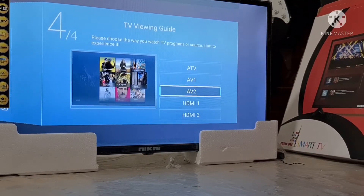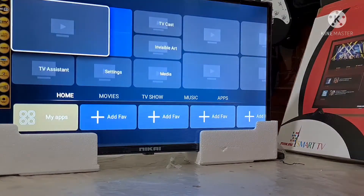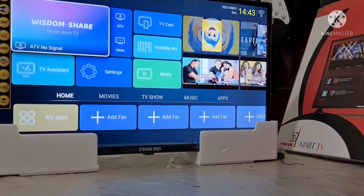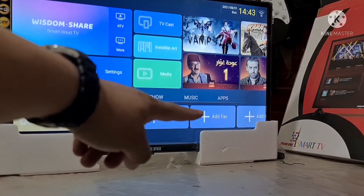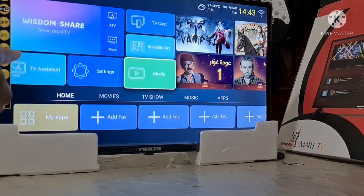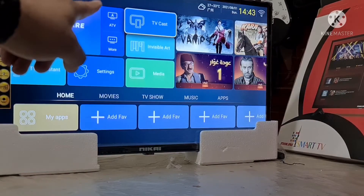Home. Nag-home na. Ayan na po. Lumabas na, ang dami niyang apps. Meron siyang Adfab, yung TV Assistant, then Media, then Invisible Art, Tikas. Meron din siyang Tikas guys, yung apps.